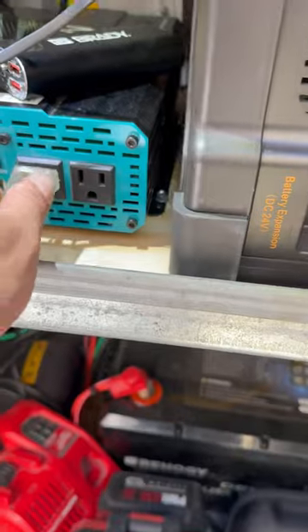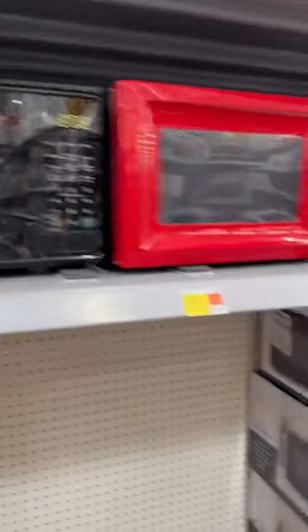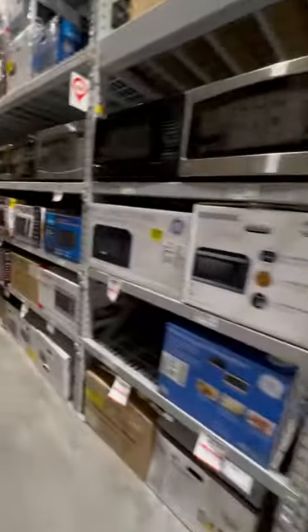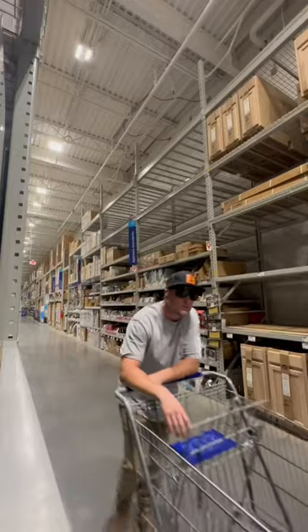Let's add a refrigerator to the off-grid solar panel system on this work truck. I got sick of filling up the cooler with bags of ice, so I'm shopping for appliances at different retailers to see exactly what it would take to run a refrigerator off-grid, and this is what I found.